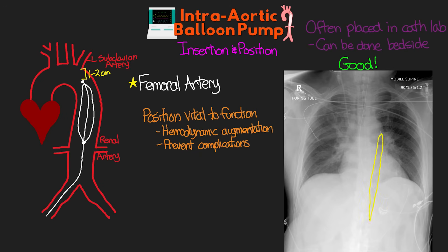You can see the balloon here, and the tip of the balloon is about 1-2 cm below the aortic knob, at roughly the level of the carina. We also want it in between the 2nd and 3rd intercostal space. This is our ideal positioning — what we want to see for the balloon to be in the right spot.